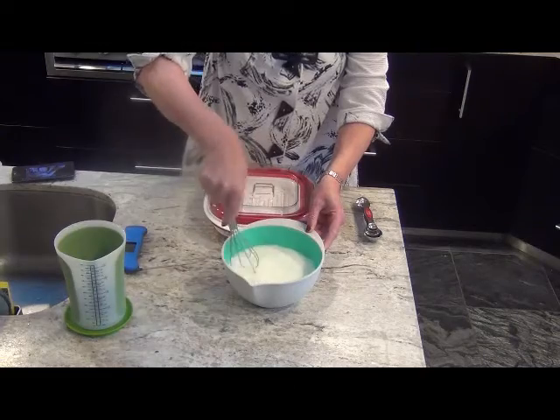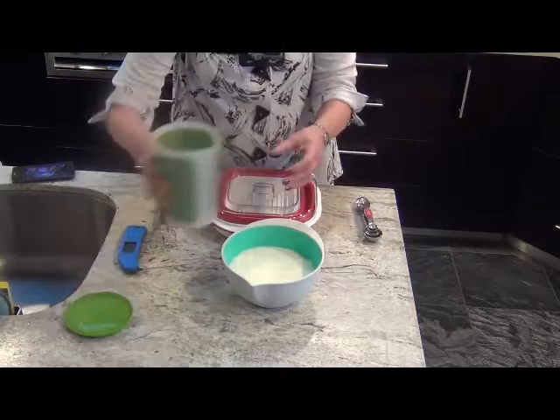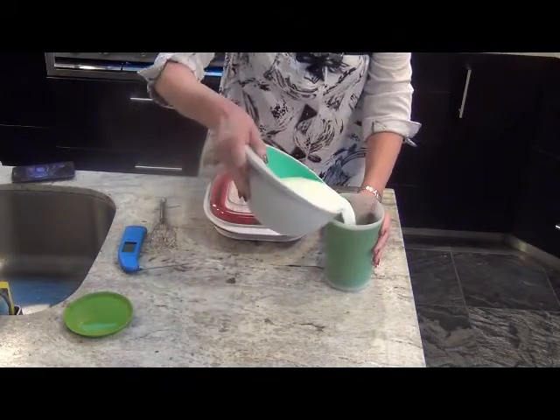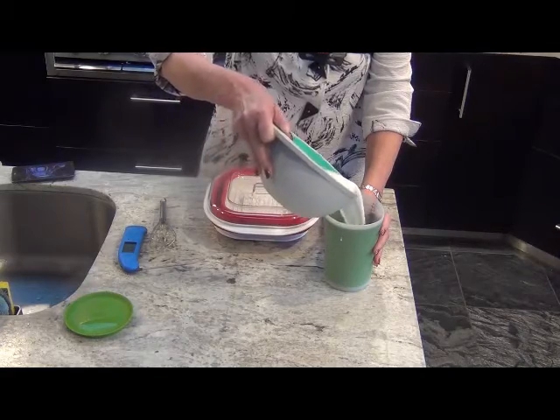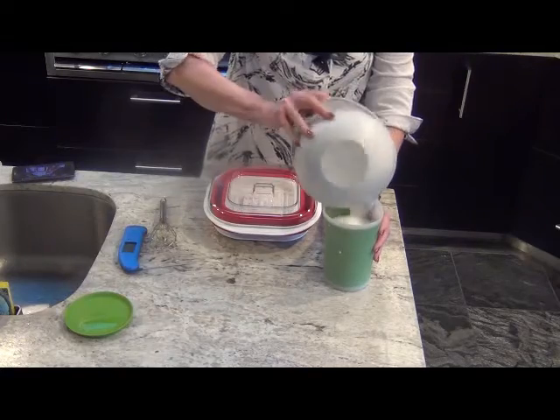We like to pour the milk back into this Sheffin measuring beaker because, first of all, it's got a lid, which is great and good for this process. And secondly, it's got straight sides, so it's much easier to get the yogurt out when it's finished.